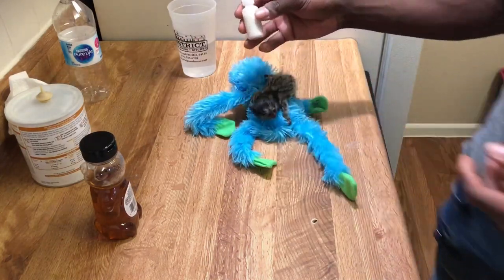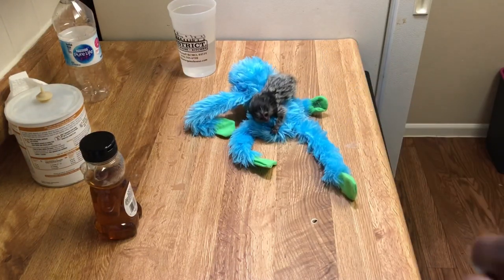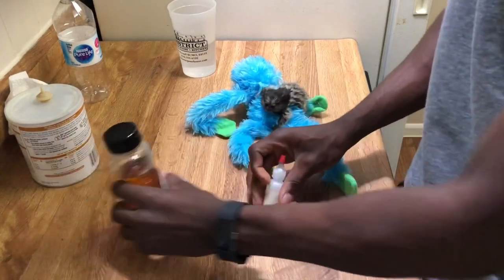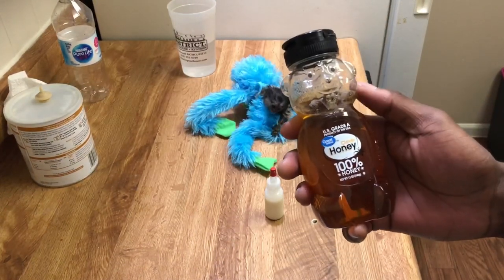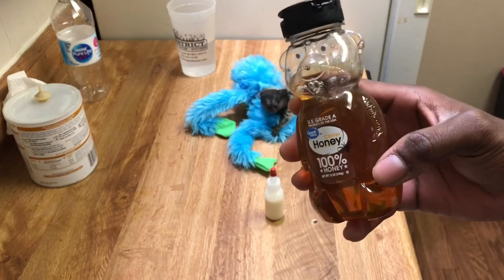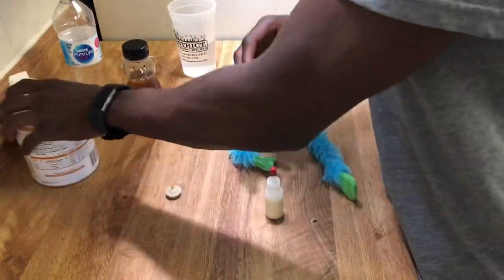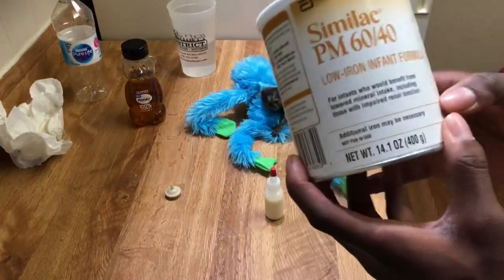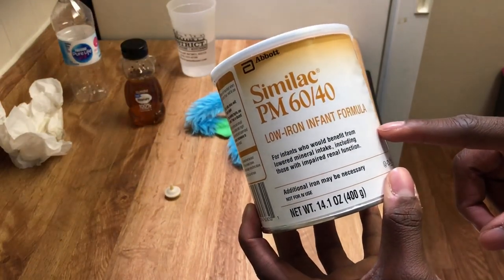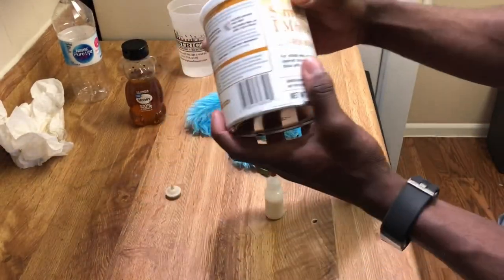So here I have a baby bottle for her, which is what I keep the milk in, and this cap is removable. I also have some honey that I like to add to her bottle just in case she doesn't want her bottle for some reason — adding just a little bit of honey sweetens it and they'll definitely want it after that. This is the formula I use: it's Similac 60/40 low iron, because they can't have a ton of iron. Just one scoop to two ounces in the bottle — that's the correct ratio.